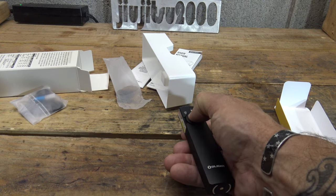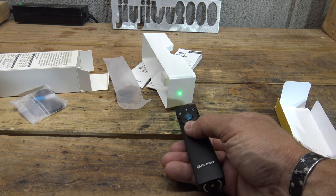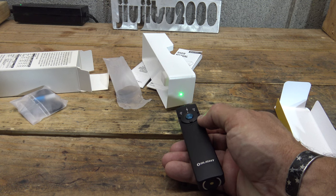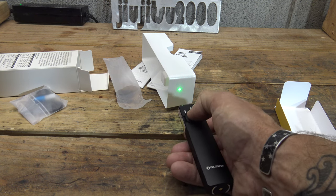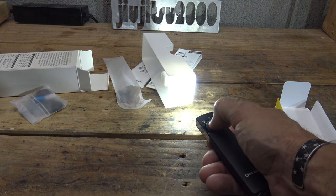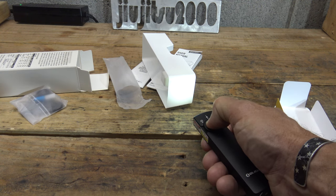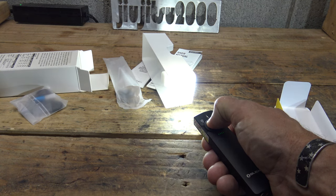Single press turns the laser off and back on. The cool thing about this light is the option to use white light simultaneously with the laser — just double-press. Now you have both laser and white light. You can cycle through the white light modes while the laser stays on, just like before.